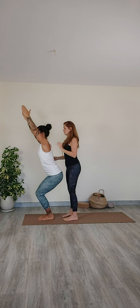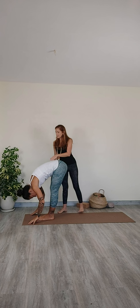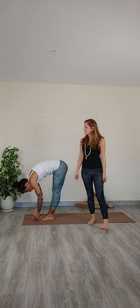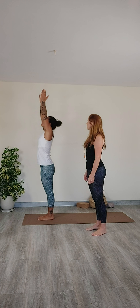And exhale, forward fold. Come out of the pose. Inhale, sweep the arms up. Come into standing — Urdhva Hastasana and Mountain pose.